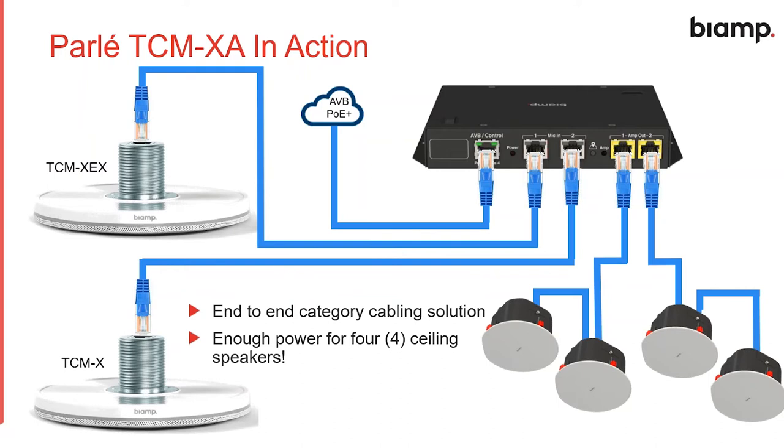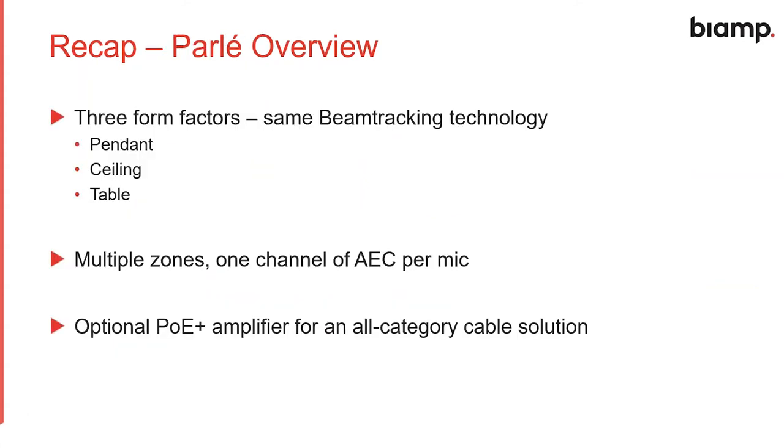To recap: we have three form factors — pendant, ceiling, and table. The pendant has three beam tracking zones; the ceiling and table mic have four. Even though they have multiple zones, we only need one channel of acoustic echo canceling per microphone, and the optional POE plus amplifier allows for an all-category cable solution making installation super easy and quick.